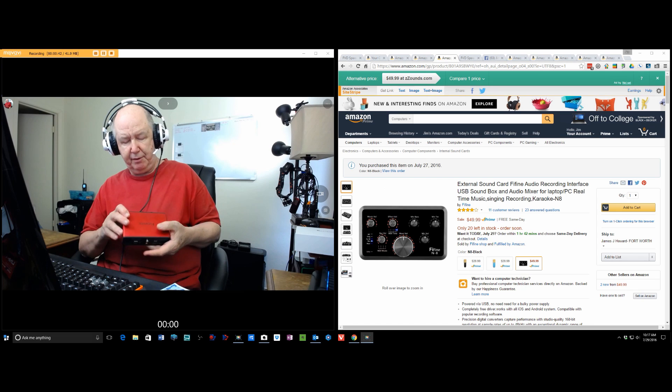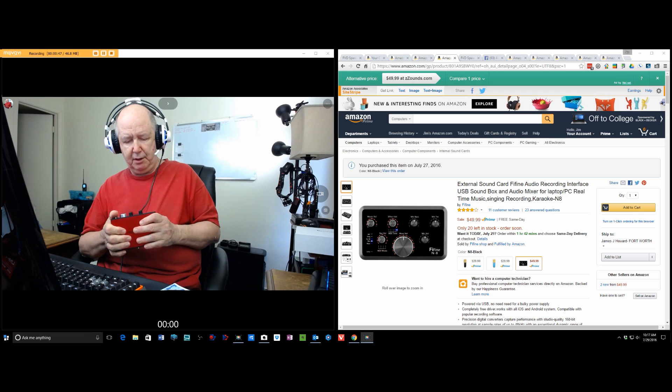It came with a bunch of software, which is supposed to be really great software, which I never used. But it's done great. It just has one microphone input and one instrument input.